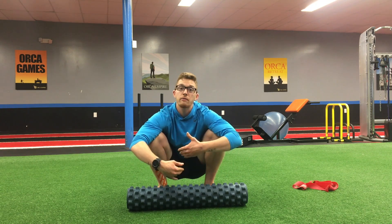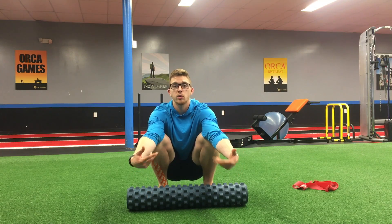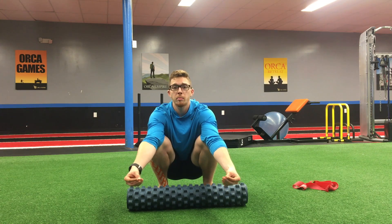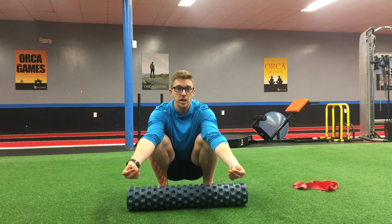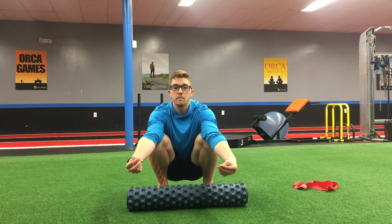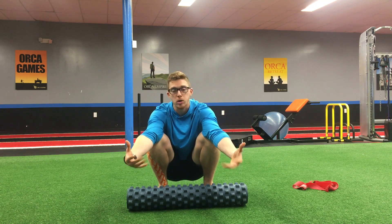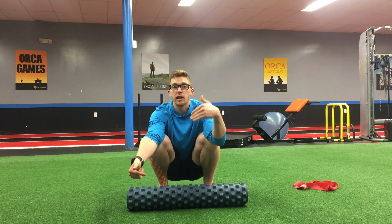Just like you brush and floss your teeth every day, it's important to roll and floss your body quite frequently — much more so than many people are doing today. If you want to purchase your own set of floss bands, head over to Amazon, rocktape.com, or do a quick Google search. I'm a huge proponent of feeling something to believe it — once you feel the change, you'll understand. If you're in the Hudson Valley, stop by Orca Empire Fitness and I'd love to put together some movement prescription for you so you can continue to move, feel, and live better every day. Thank you so much, take care.